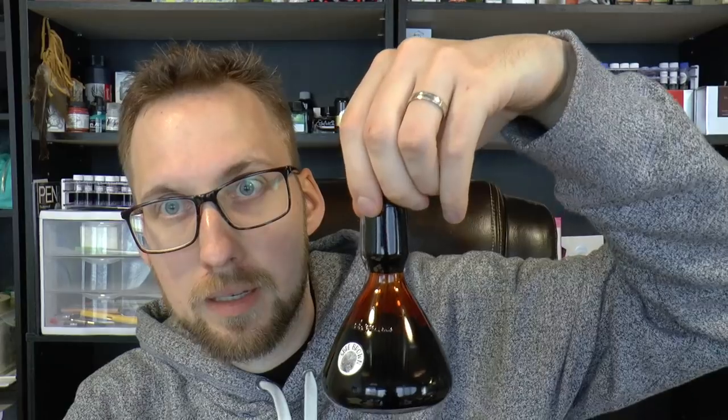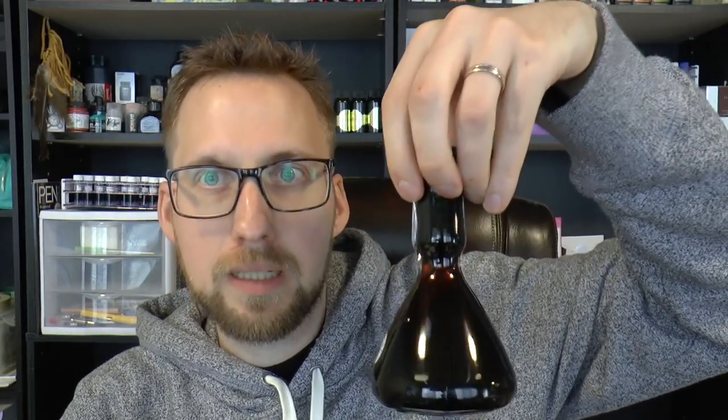You get the Dutch Masters bottle because I'm a Dutch master — I was born in the Netherlands and I have a Master of Science degree, so I am actually literally a Dutch master. The bottle holds a lot more ink than last time. Last time was 30 milliliters; this is a good 120 milliliters — four times as much, and that's four ounces for those who use that system. It's also more than the regular Ackermann bottle, which is 60 milliliters. It's a lot of ink.